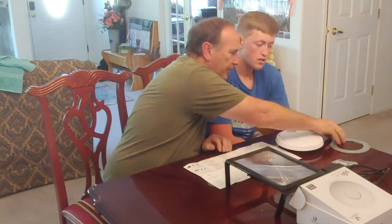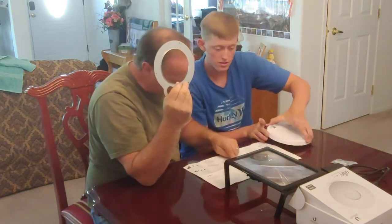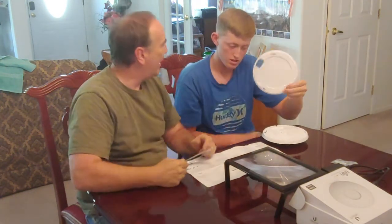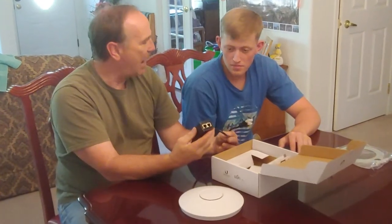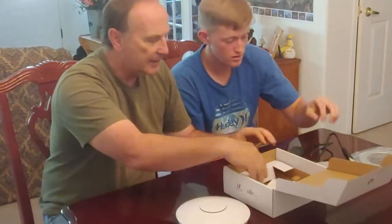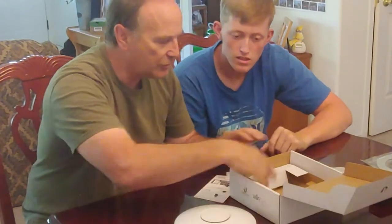This right here is a ceiling mount. We're not mounting it on the ceiling, we're mounting it on the wall, so we're going to use the wall mount. And this is PoE — Power over Internet. And then the internet port there. We've also got a couple of guides and a couple of screws.